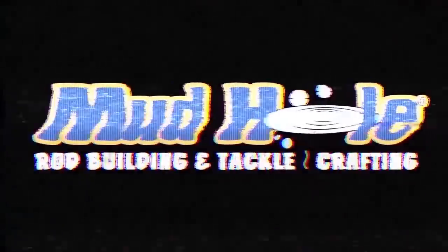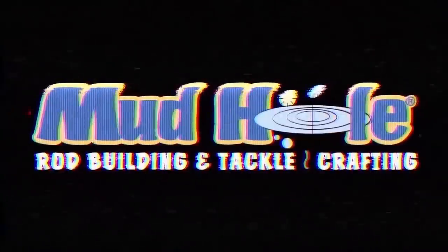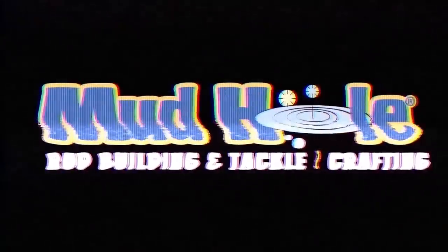There is nothing wrong with your television set. Do not attempt to adjust the picture. We are controlling transmission.